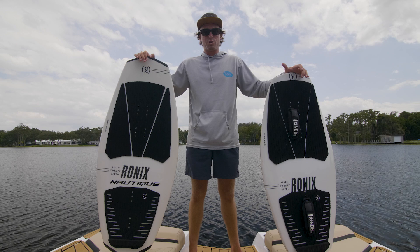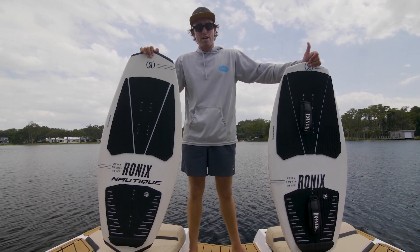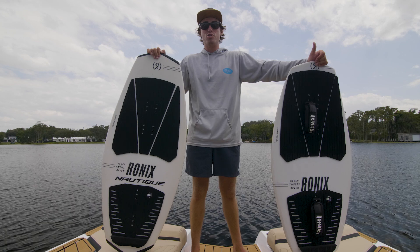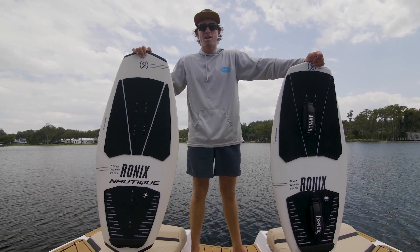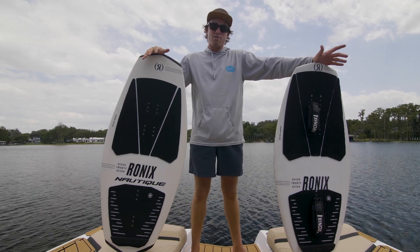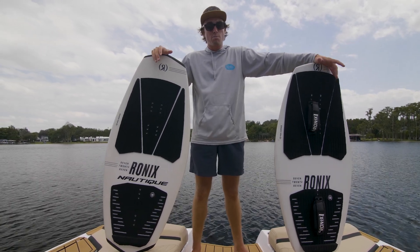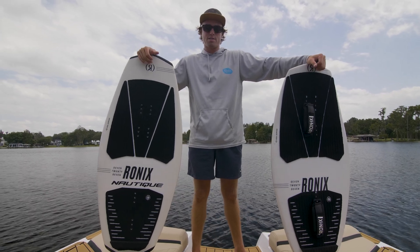In our mod series, which pairs well with our shadow carbon foil, we have a 3.9 version of the mod 84 as well as a 4.2 version of the mod 84, which is going to be for a slightly bigger rider or someone who wants a little bit more volume under their foot when they're riding. The 3.9 version is going to be for that advanced rider or smaller rider who wants to have a really connected foil experience when they're above the water.